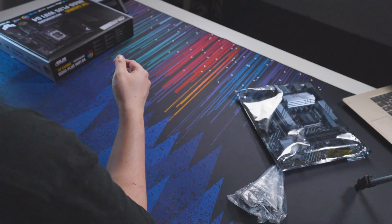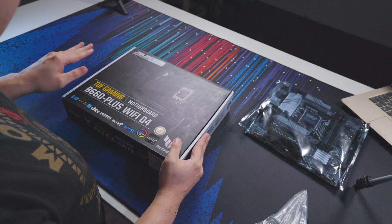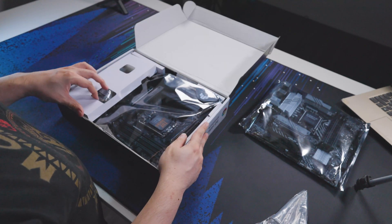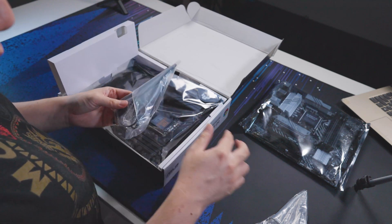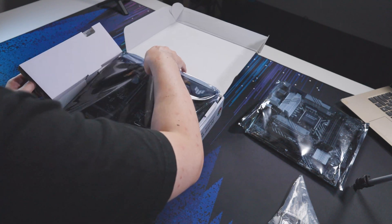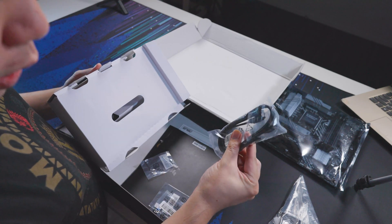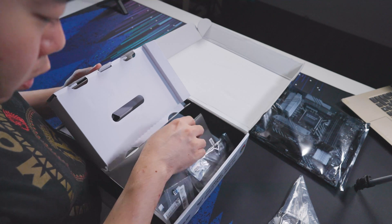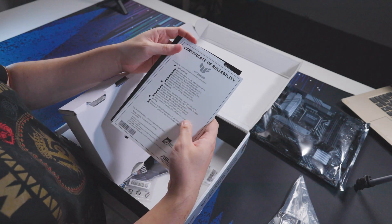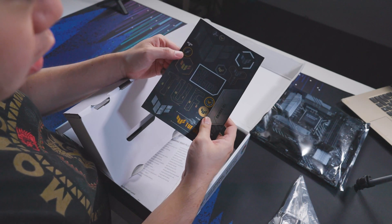Now let's open up the other motherboard — the B660 Plus Wi-Fi TUF Gaming DDR4. For this one we also have a Wi-Fi adapter, and in actuality it's exactly the same as the Prime's. We have the motherboard, SATA cables, thermal pads, screws, and an instruction manual with a CD as well. There's also a certificate of reliability, another manual, and some stickers.